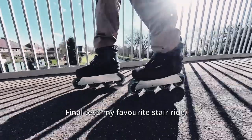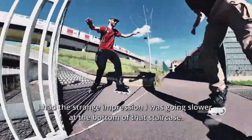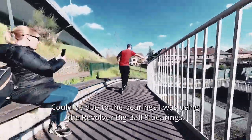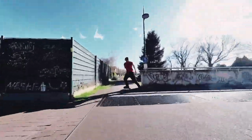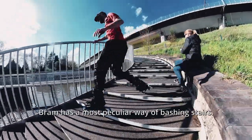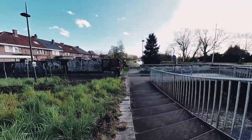Final test — my favorite stair ride. I had this strange impression I was going slower at the bottom of that staircase. Could be due to the bearings I was using, like Revolver Big Ball 9 Barons. Bram has a most peculiar way of crashing stairs — but he didn't crash.